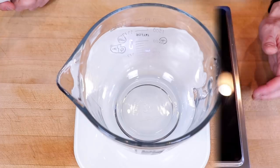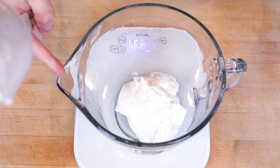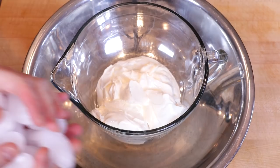While our sweetener dissolves, I'm going to add two and a half cups or 650 grams of sour cream to a mixing bowl. I like using one that has a spout on it — it makes it a lot easier later when we're pouring into the ice cream maker. Next I'm going to create an ice bath so that it's ready to chill our mixture before we put it into the ice cream maker.